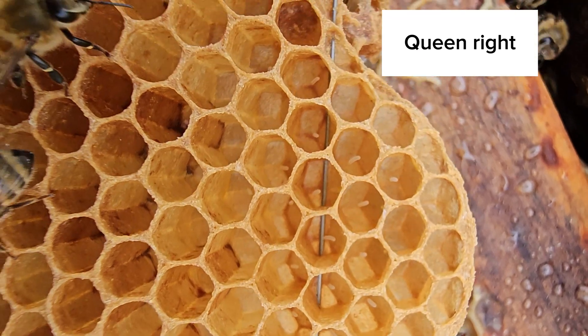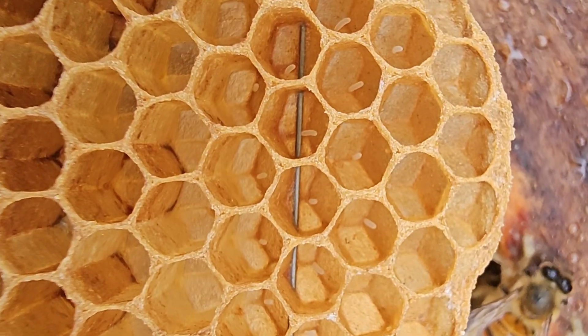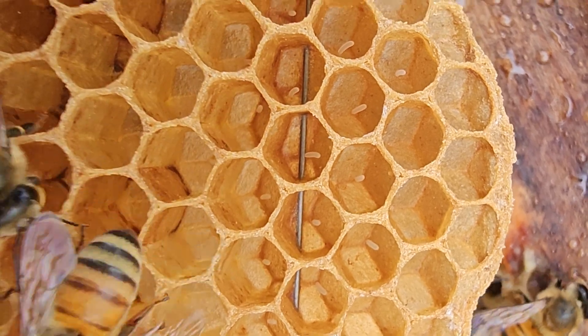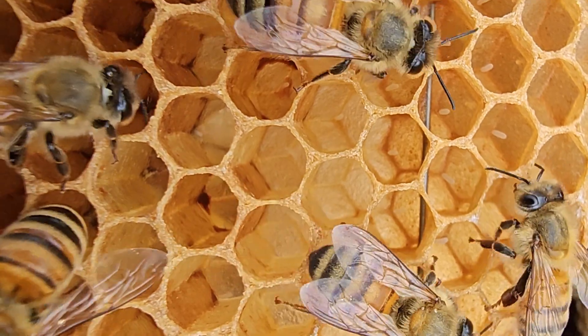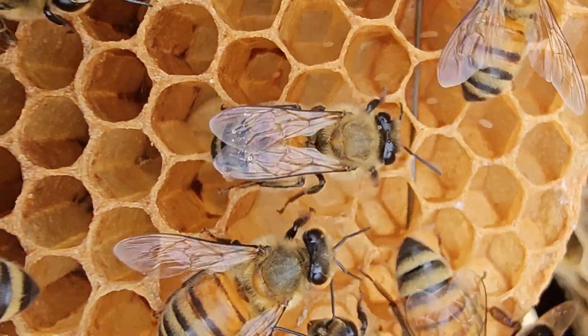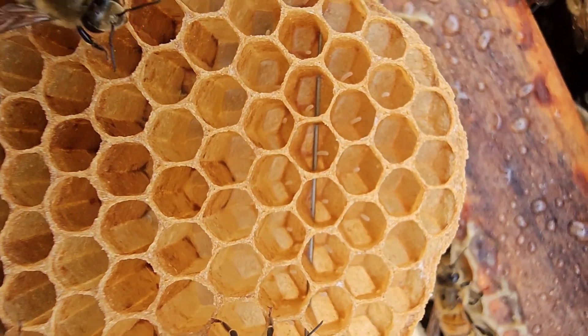This is a queen-right frame — the eggs are deposited directly in the center of the cell. A newly mated queen may give you multiple egg drops, but it won't give you the countless messy drops that you see with a laying worker.